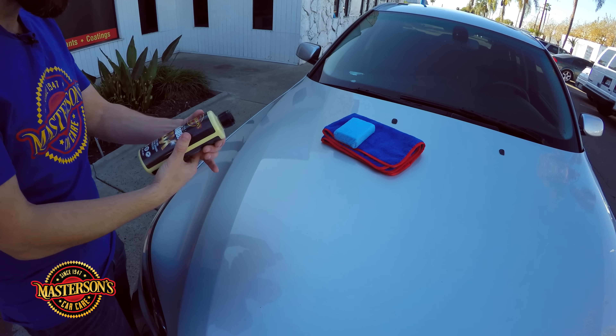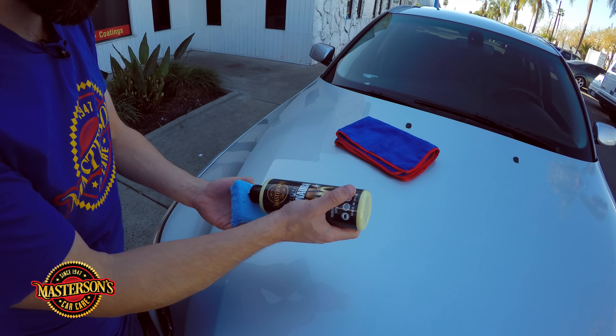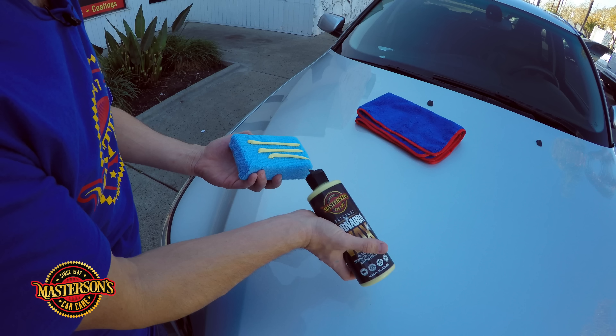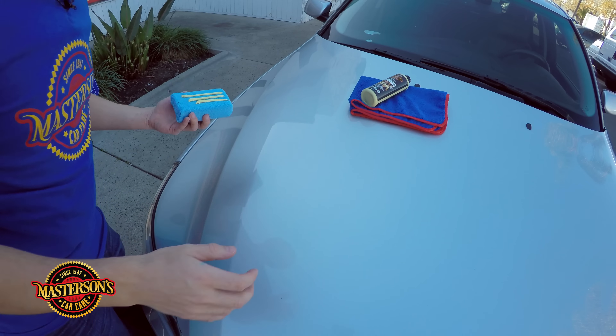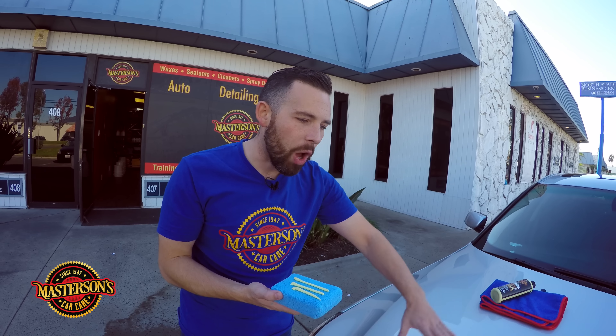Once your wax is shaken up, pop the top and put three lines right on your applicator pad. Now before you wax any car, make sure the whole car is 100% clean. We recommend grabbing some Masterson's Waterless Wash and Shine or our Wash and Shine Shampoo and giving the whole car a good wash. For the best results, clay bar the car before waxing. We washed it and clay barred this one, and we also have a coat of Shield Paint Sealant on here — apply your glaze and paint sealant first for ultimate protection.